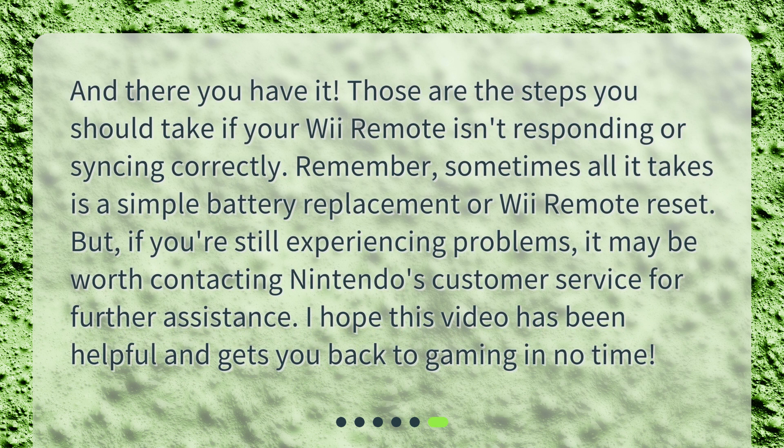And there you have it. Those are the steps you should take if your Wii Remote isn't responding or syncing correctly. Remember, sometimes all it takes is a simple battery replacement or Wii Remote reset. But if you're still experiencing problems, it may be worth contacting Nintendo's customer service for further assistance. I hope this video has been helpful and gets you back to gaming in no time.